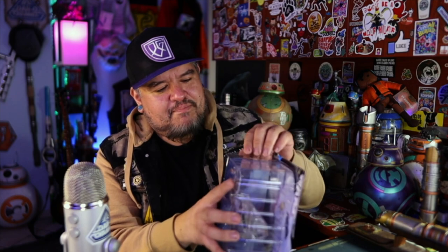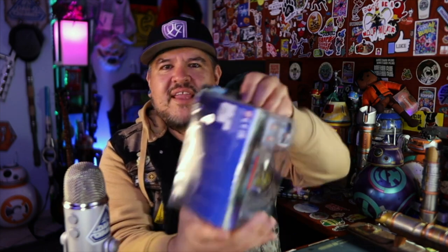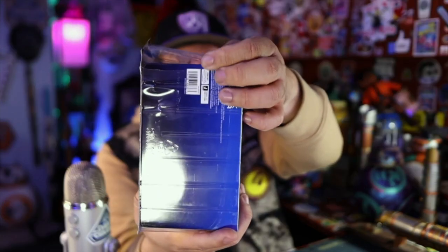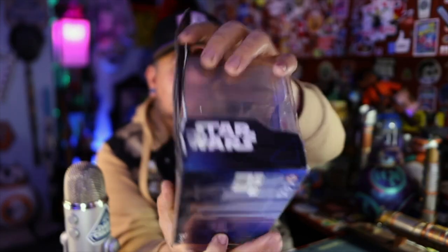Mine's already been kind of opened — it's like sliced open partially. This is from Amazon. I hope mine wasn't tampered with, but it's got tape on it, and I'm not sure if this was previously opened or not. It almost feels like it was — like someone got in there and maybe took the minifigs.